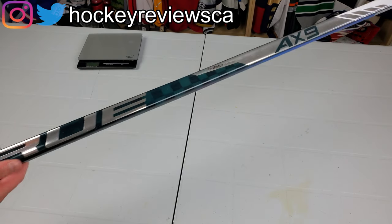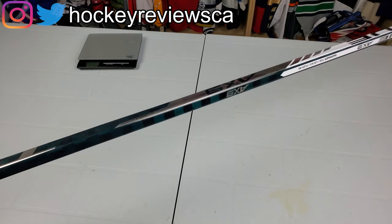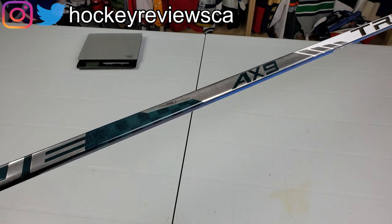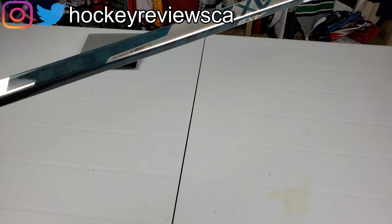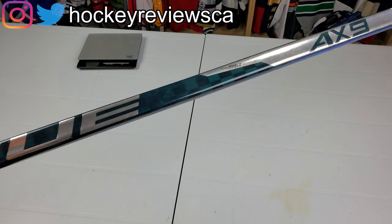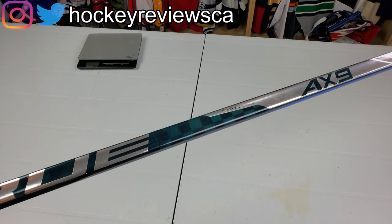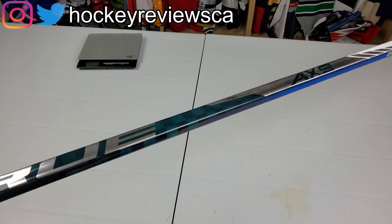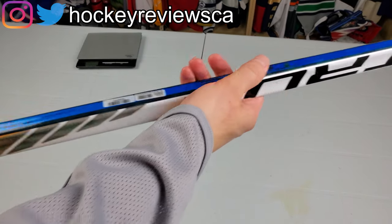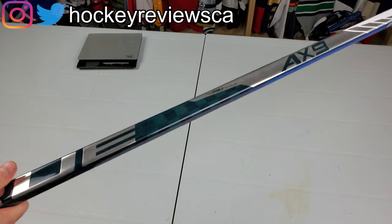I'm Matt from HockeyReviews.ca and this is a True AX9 stick preview, first look. I obviously can't give a full review based on when this video comes out because rinks aren't open, but I'm going to start shooting with it in my basement to get some feel for it. A full review won't go out until I can actually use it on the ice, but a lot of people were asking about it so I'm going to talk about it quickly.